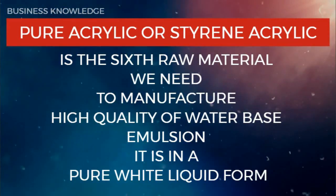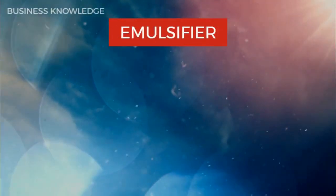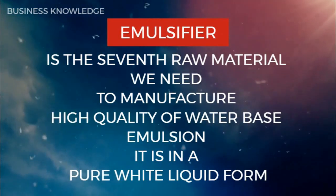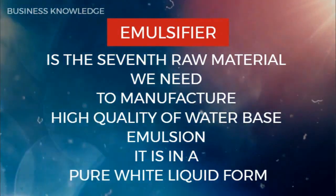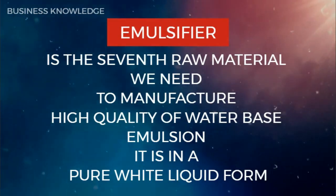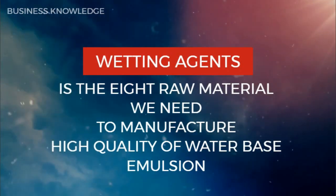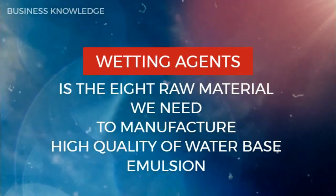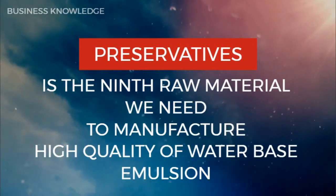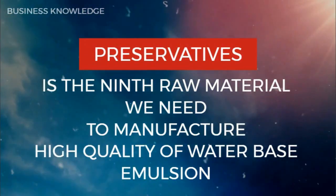Emulsifier is the seventh raw material — it is in a pure white liquid form. Wetting agent is the eighth raw material. Preservatives is the ninth raw material needed to manufacture high quality water-based emulsion.